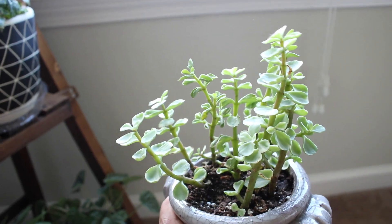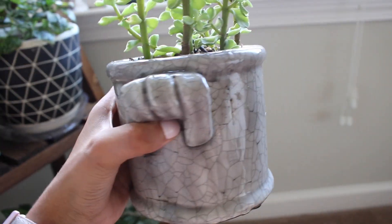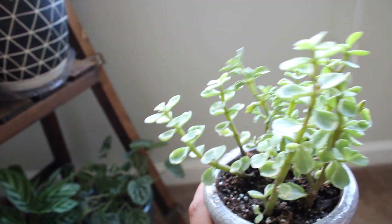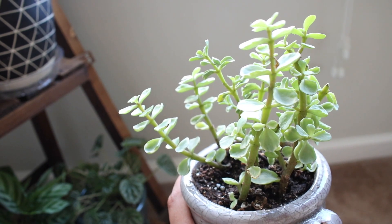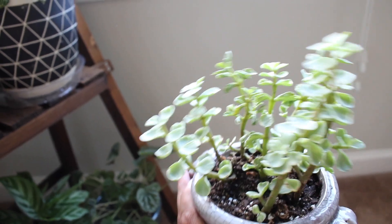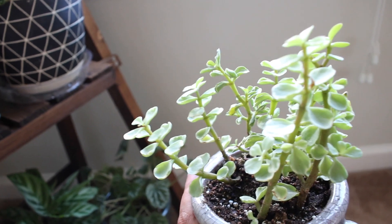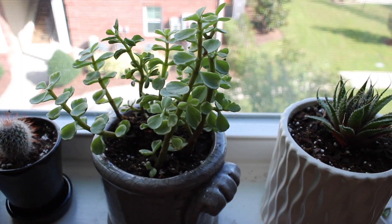Next is this succulent that's been growing like crazy. I really love the pot it's in and it's just been loving the sun and thriving. I'm going to try to propagate this one too — I'll show that towards the end of the video.